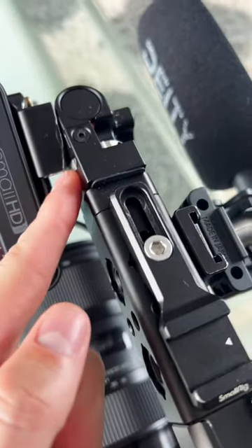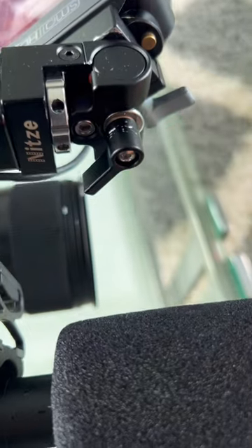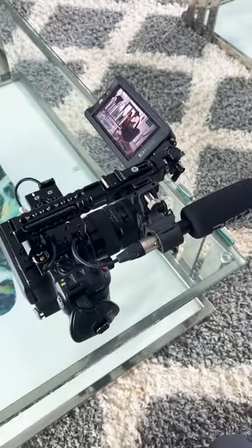I actually had to shave off this little corner with a file to allow room for that tightening wheel. On the other side, I modified it — I put this thumb screw here where it actually had an allen key, but this allows me to tighten it without using any tools. So that's how I made my ENG style C70.